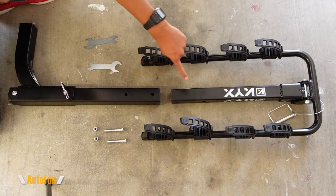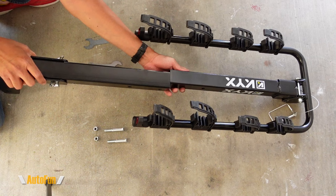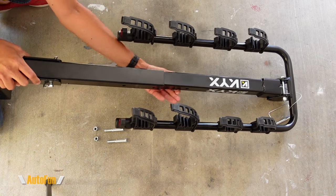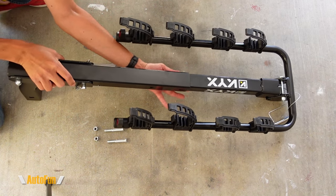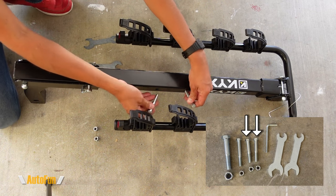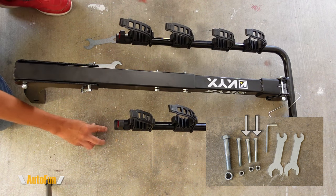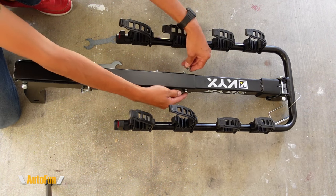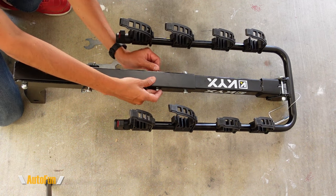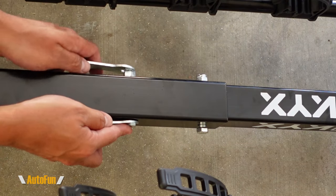Now I can insert the main body into the secondary body. Notice the orientation of these pipes as they come together. Once those two holes line up, I'll be able to install two more bolts. Once those bolts go through the body, I can secure them with the nuts. And once again, I'm using the tools that they have included to fully tighten these guys down.